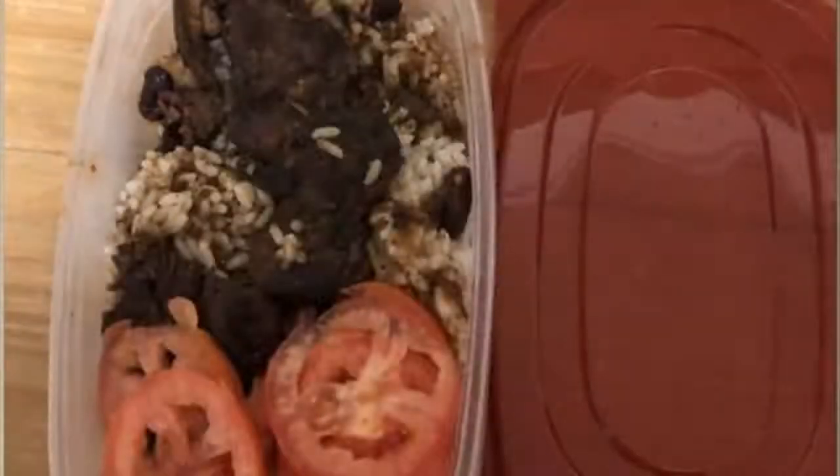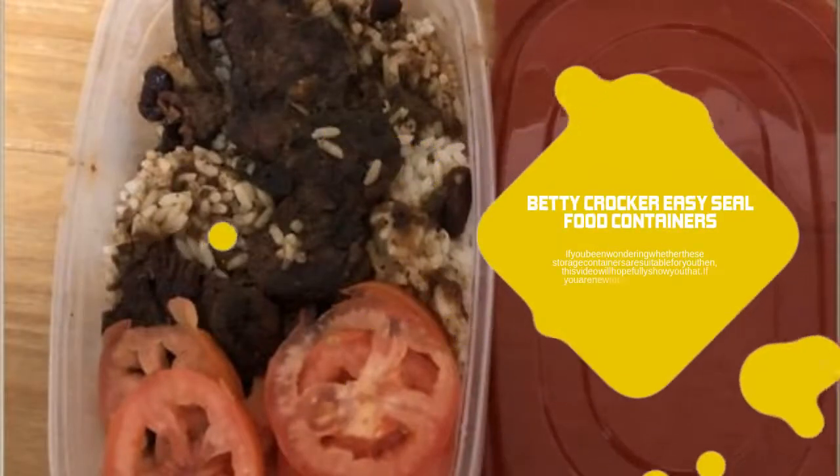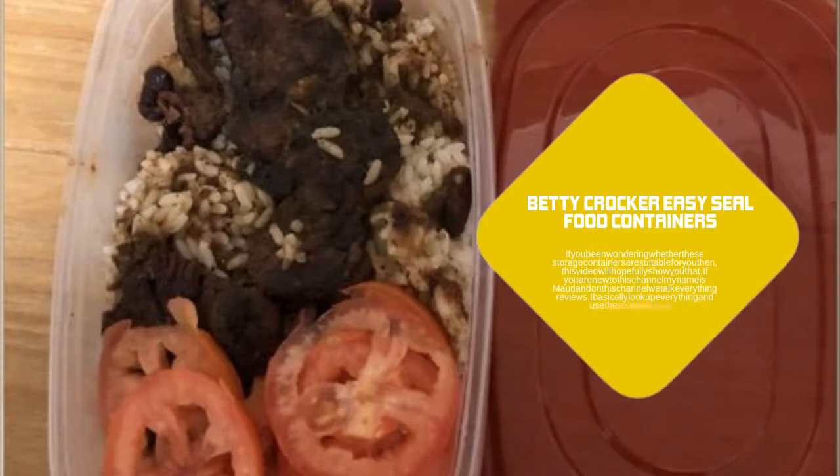If you have been wondering whether these storage containers are suitable for you, then this video will hopefully show you why. If you are new to this channel, my name is Maude and on this channel we talk everything reviews.